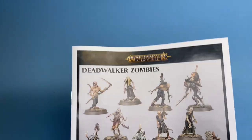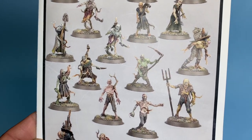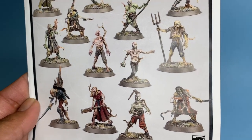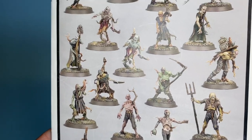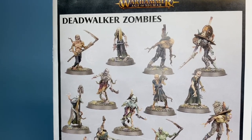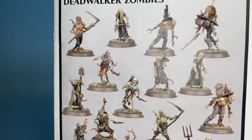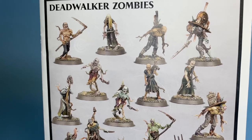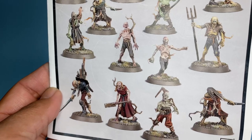You get two sprues, exactly the same, and I really like the variety that you get. It's a lot easier and more intuitive to put a unit of these together. The old zombies for Warhammer Fantasy were basically: put a torso on a pair of legs, the legs all look pretty similar, and you can't really make them look like they're shambling or have different angles to their bodies — they all just stand upright and you glue the arms on at different angles. These are way more characterful and individual.